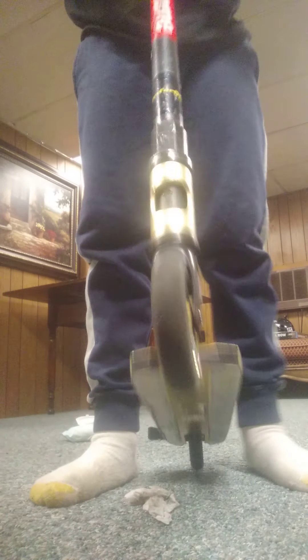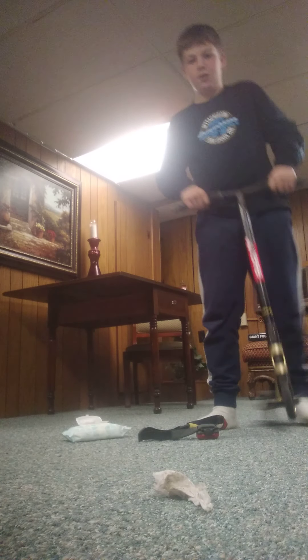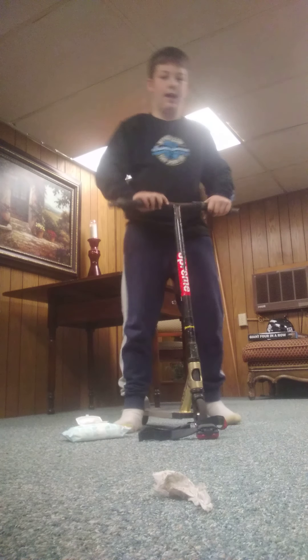That looks pretty good. I don't know if you're going to be able to hear this pretty well on the carpet. Oh, that was terrible. I love doing this in the air. I can do heel whip, tail whip, like a half a bar spin.